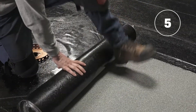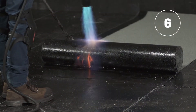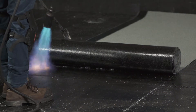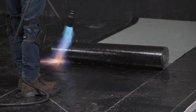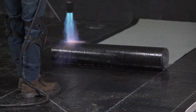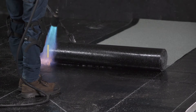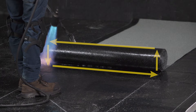Roll the membrane back on itself. Heat weld the cap sheet onto the base sheet while letting bitumen bleed out approximately 3 to 6 millimeters or 1/8 to 1/4 of an inch. Pay special attention to the movement of the torch when welding the membrane. The weld is more efficient if the torches move continuously in regular motions in a rectangular pattern so as to heat the underside of the roll and the field surface.